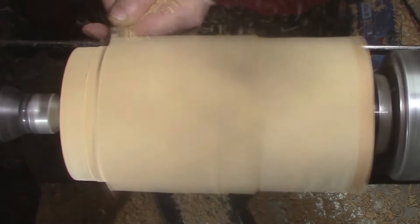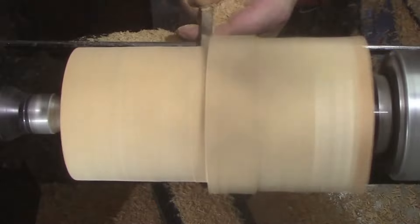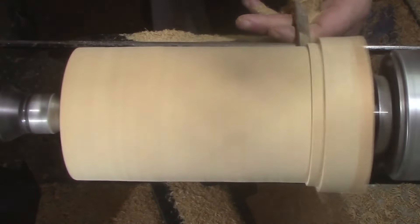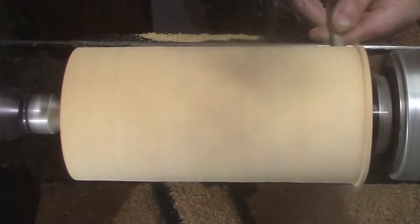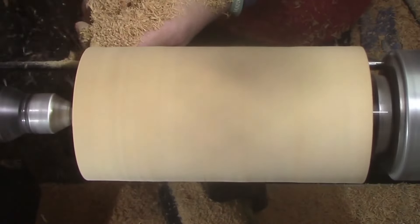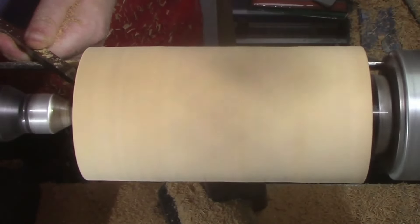Right now we're using the mid-size ruffer from Easy Wood Tools just to get it to round, and we're making a tenon on the end here. We're using the detailer now so we can match the angles of the jaws in the chuck.